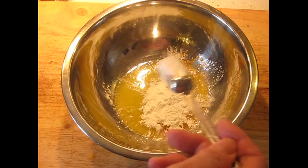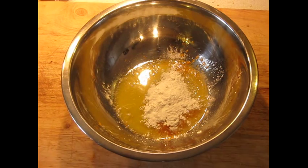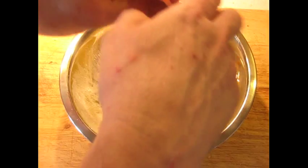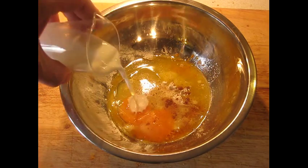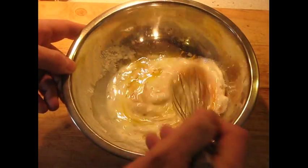Now it gets a little weirder: a tablespoon of cornstarch — not something you would expect in this. Now the whole egg. I am also going to add an eighth of a teaspoon of ground nutmeg. You have to scale all this up of course. And the milk. And I am going to whisk this together gently.